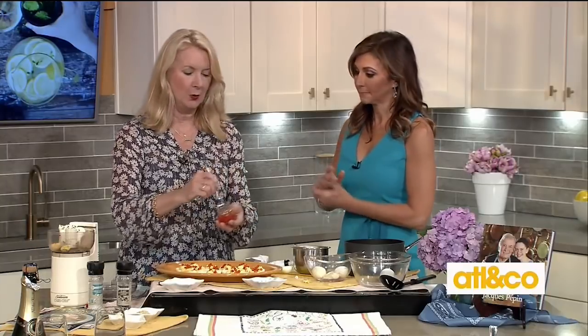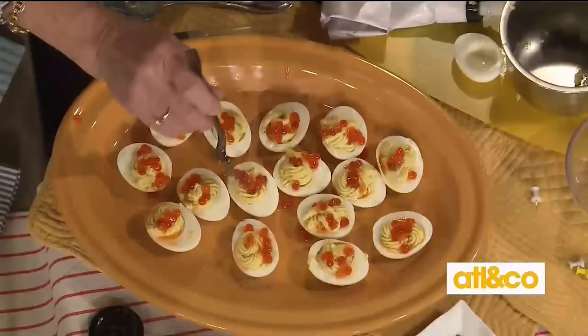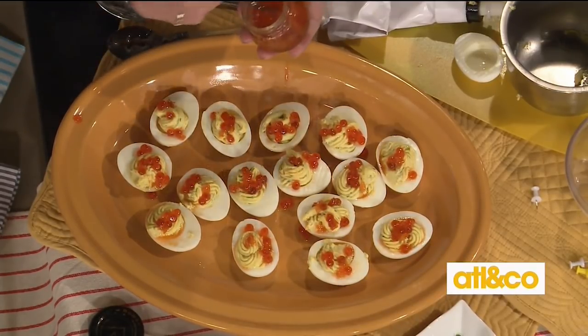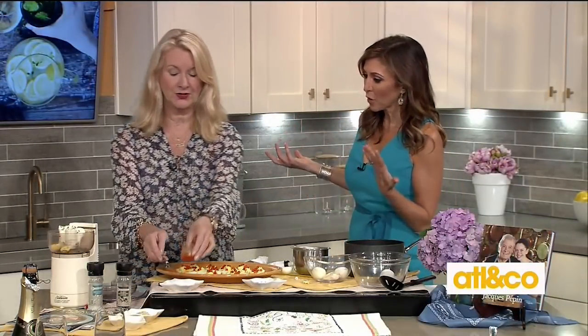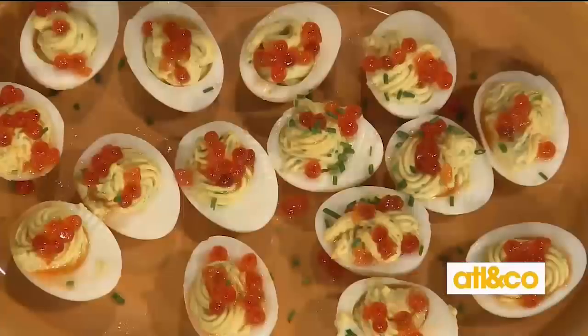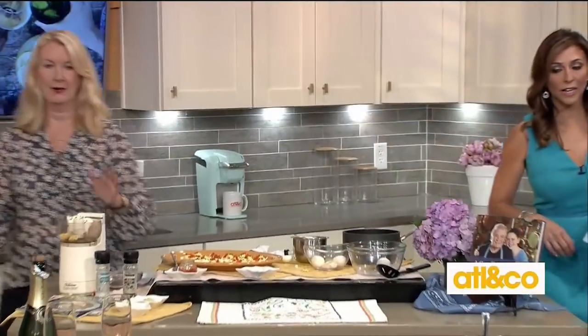We're going to make it even more beautiful and nutritious by adding caviar. These little eggs happen to be salmon roe, and this is what Jacques used in his demonstration to the clapping crowds at the Food and Wine Classic. You can see the orange color — and this is not that expensive. It's available at the regular grocery store, super affordable. Caviar has wonderful omega-3s.